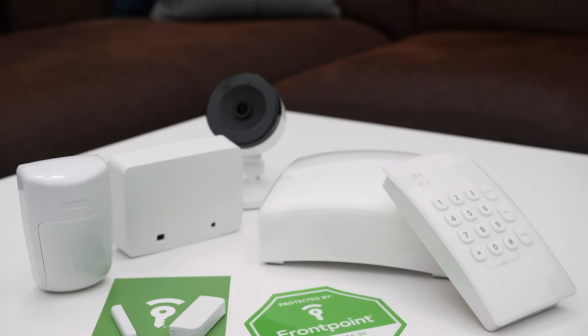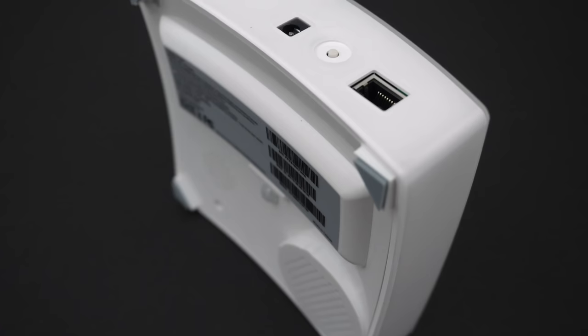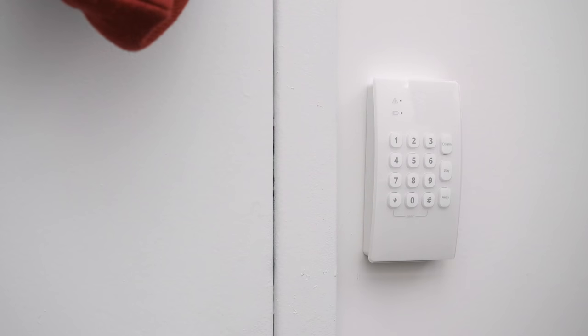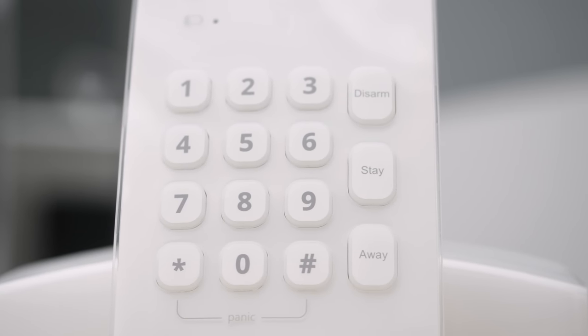Now that we've seen everything that comes with the Pro Plus package, let's talk about how easy it is to set up. The hub is very simple — place it on a table in your foyer, plug in the power adapter, make sure the Ethernet cord goes into the router and the hub, and you're ready. For the wireless keypad, there's adhesive on the back — peel it, place it on the wall, and you're set. You'll want the keypad at your primary entry and exit point, keeping in mind there's about a minute delay from arming to needing to disarm.